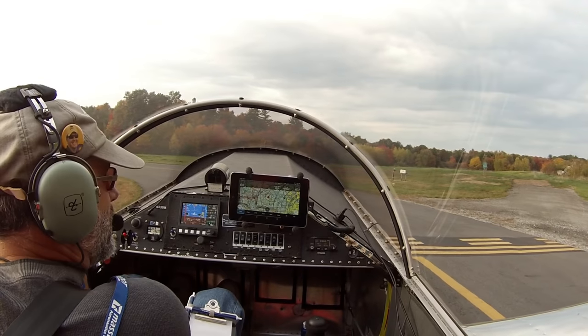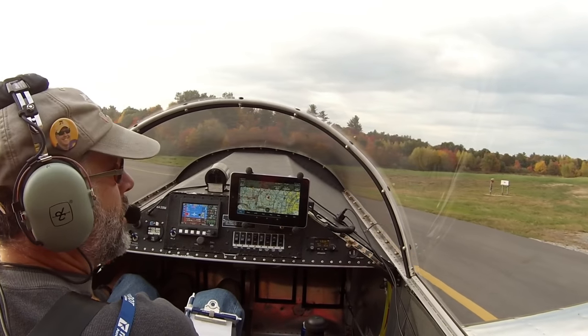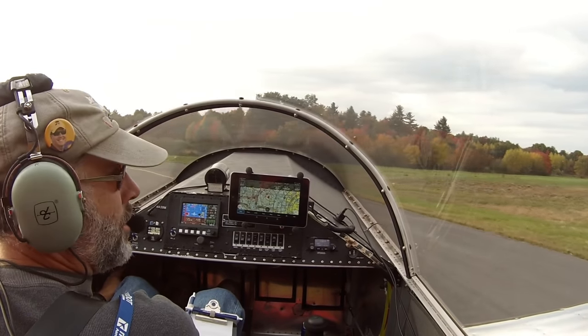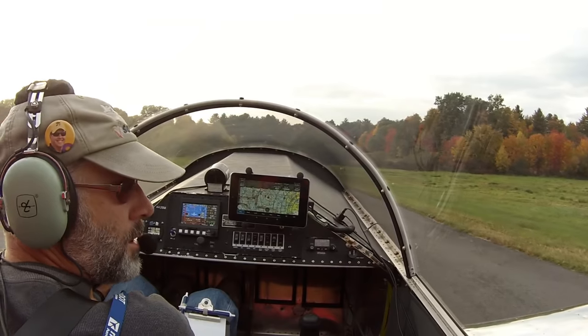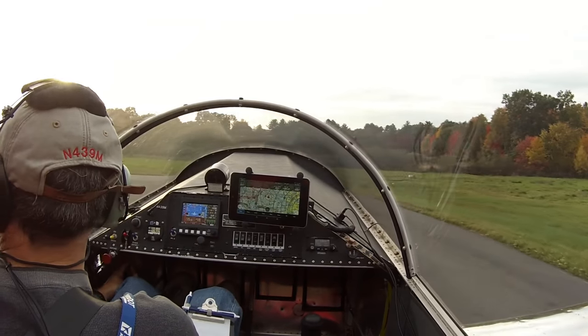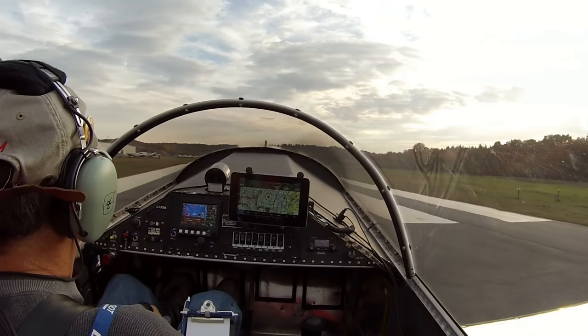All right, so we've done our run-up, we've got somebody on final, we're going to go ahead and move up in position — they're five miles out. And we'll power up and let's go.